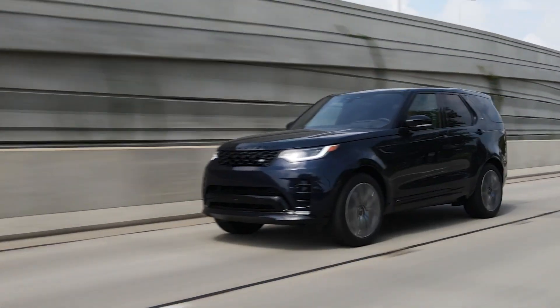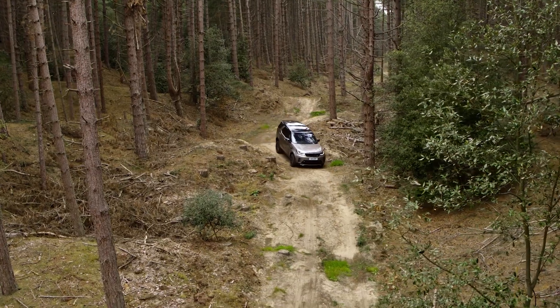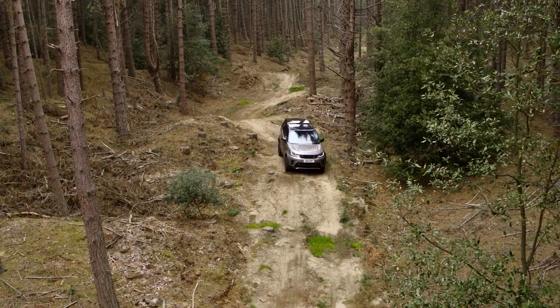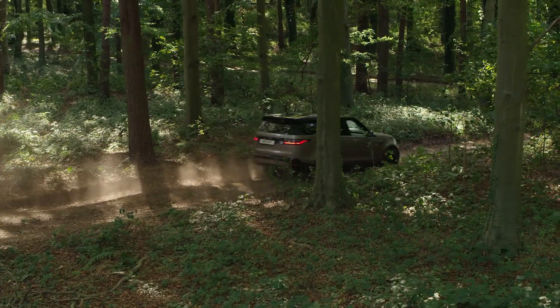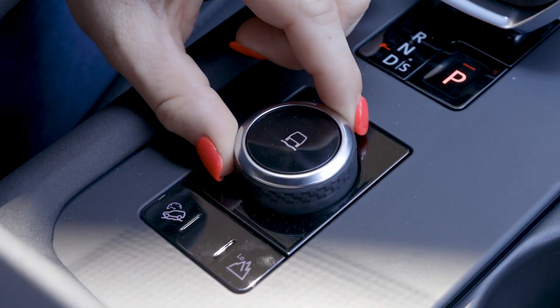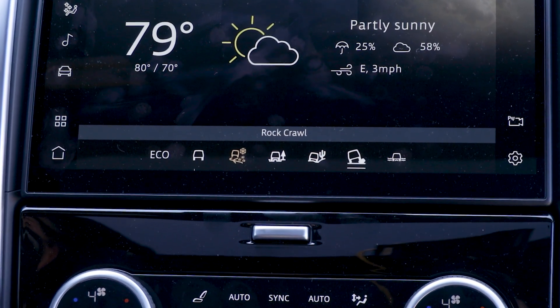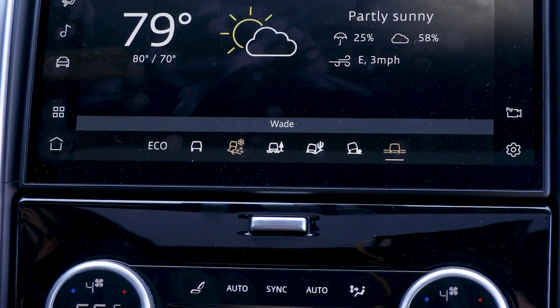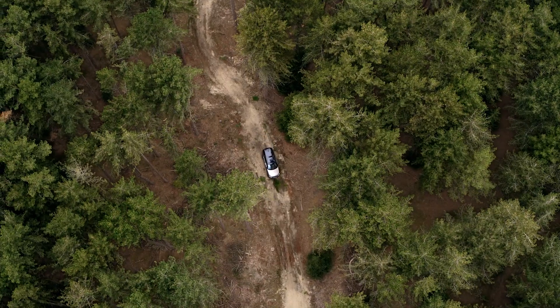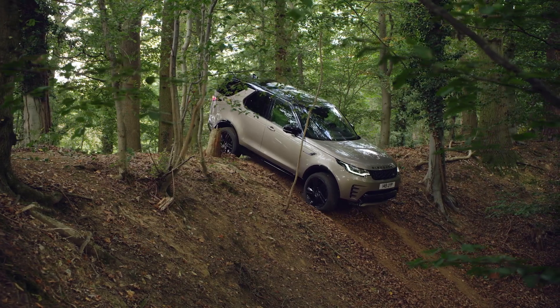Where it shines, I'd imagine, is off-road. I only tested the Discovery on pavement, but its long list of off-road goodies is impressive. Aside from standard all-wheel drive, there's the Terrain Response 2 system with several adventure-ready modes such as grass/gravel/snow, mud ruts, sand, rock crawl, and a new wade mode for crossing rivers. There's also an optional two-speed transfer case and a locking rear differential.